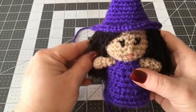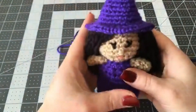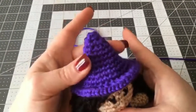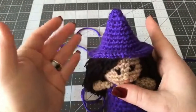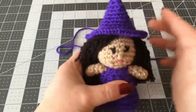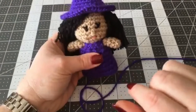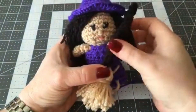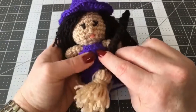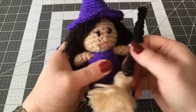Hi everyone, it's Dawn Marie with Custom Comfy Crochet. Today I'm going to show you how to make a really cute little witch's hat. This is going to be for a little witch I'll show you how to make in future videos, but for this specific video I'm just going to show you how to make the hat. I'll also show you how to make it bigger for a Halloween costume, for a child or an adult. These also make excellent little party gifts if you're having Halloween parties.